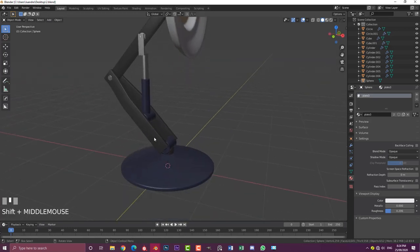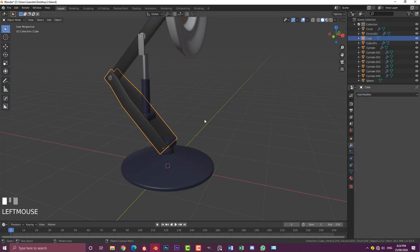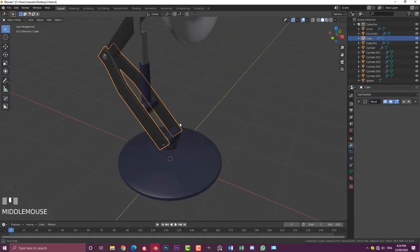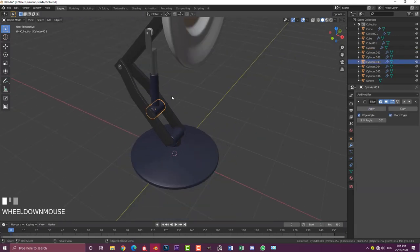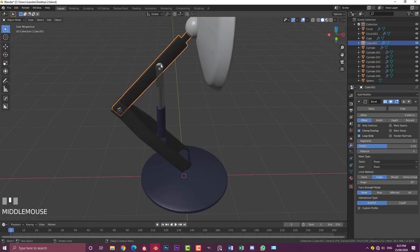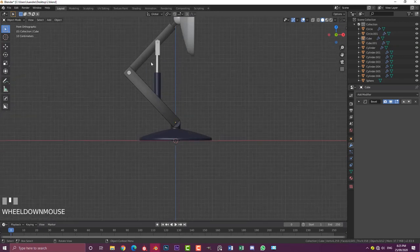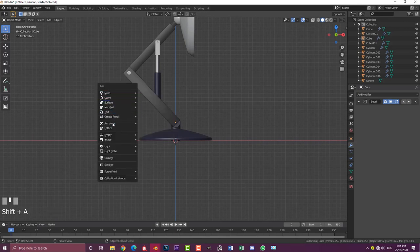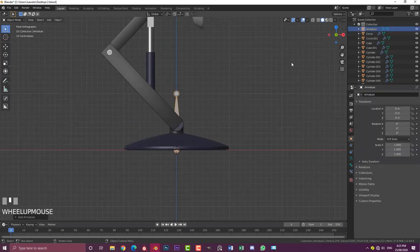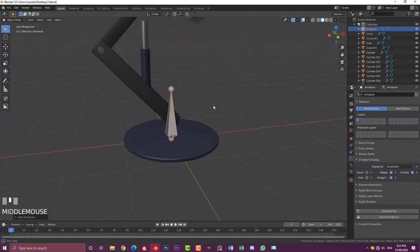Before rigging, apply a few modifiers — select the relevant objects and apply the Mirror modifier. In front orthographic view, go Shift+S to make sure the cursor is at the world origin. Then Shift+A, go down to Armature, and add a single bone. With the bone selected, click on the armature properties (the green stick figure icon), go to Viewport Display, and enable 'In Front' so the bone is always visible in front of the mesh geometry.